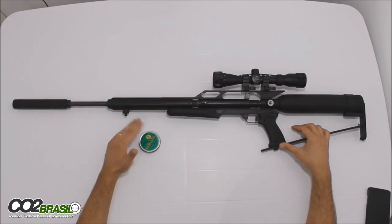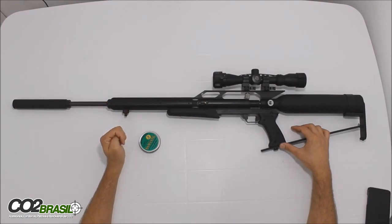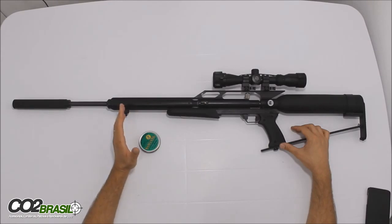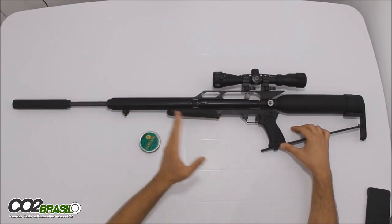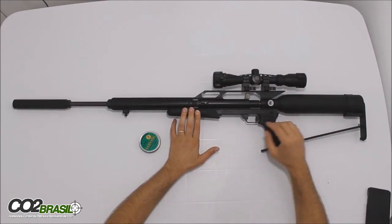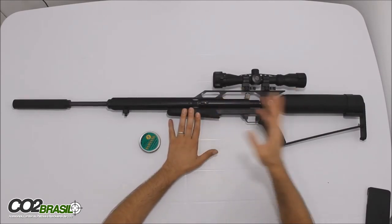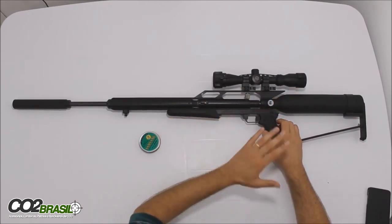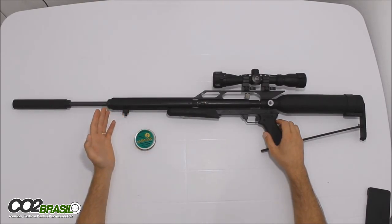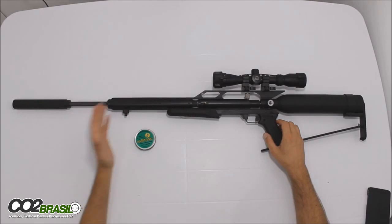Depois que chegou em 200 bar, eu comecei a atirar num tambor de 200 litros, num latão de 200 litros que tem uma chapa de aproximadamente 2 milímetros, e não me preocupei com agrupamento, e sim em mostrar como ela perfura esse latão a 20 jardas. Ela perfura até a uma distância maior, mas eu fiz a 20 jardas e fui tirando um lá do outro para vocês verem os furos que ficaram no latão. Vou colocar as fotos para vocês verem, tanto do agrupamento quanto do latão.